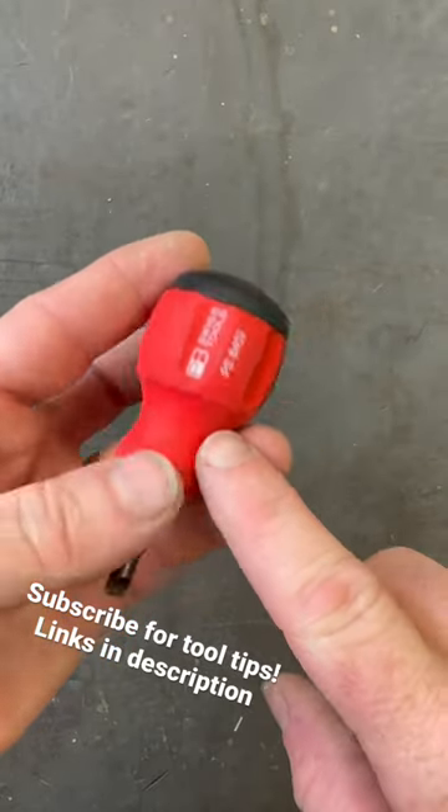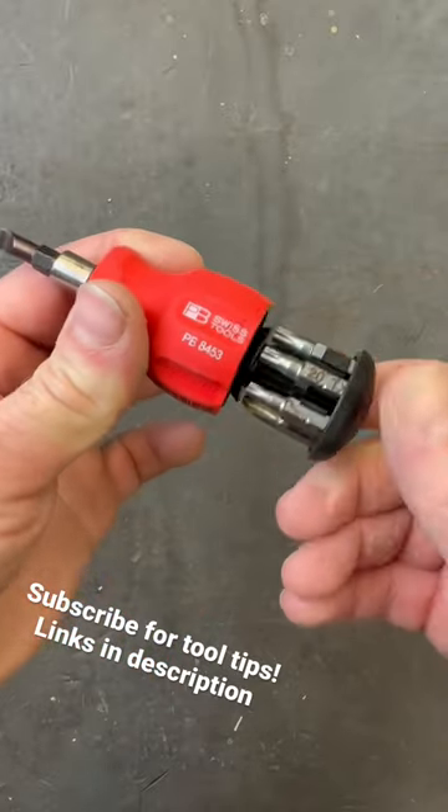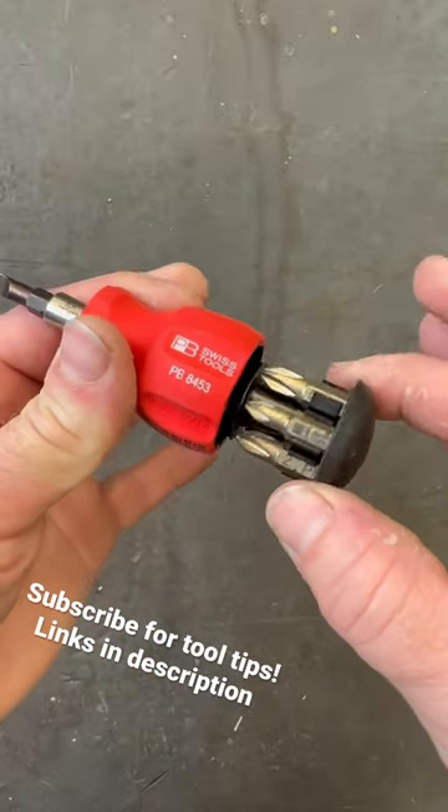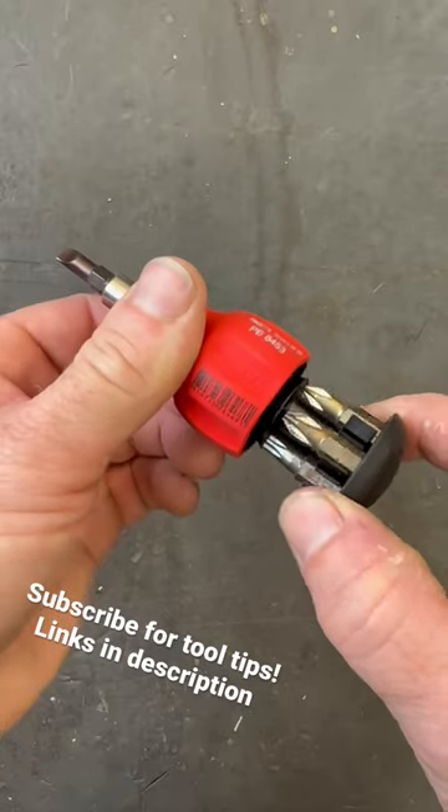This is one of my favorite little basic stubby drivers. This is non-ratcheting, but you have this nice bit carousel here that snaps right up. It locks in place here also — you'll hear it click right in.